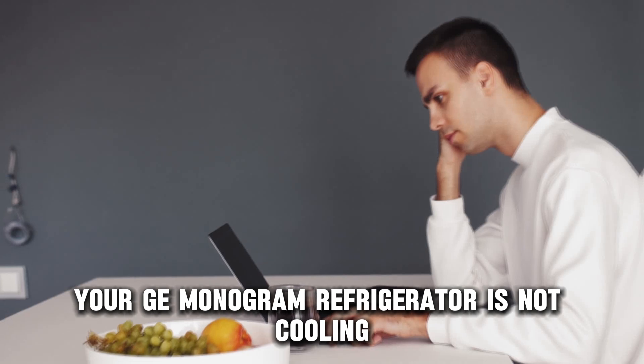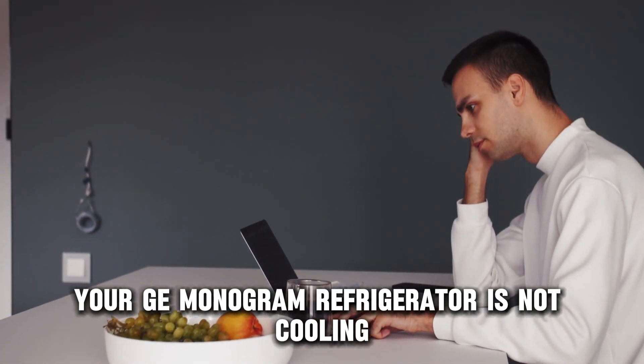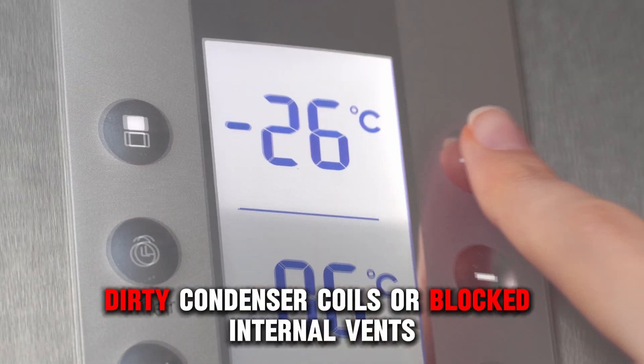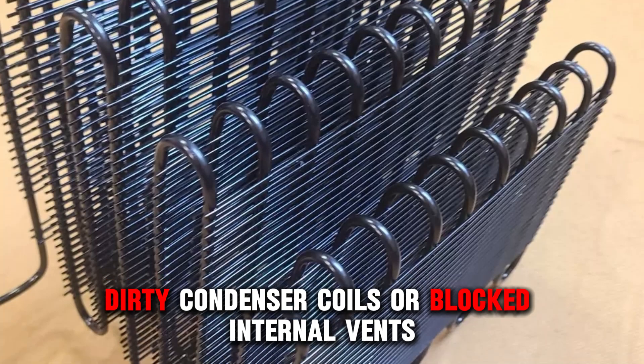Your GE monogram refrigerator is not cooling because of an issue with the thermostat settings, dirty condenser coils, or blocked internal vents.